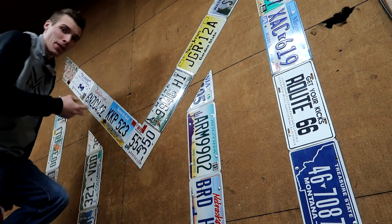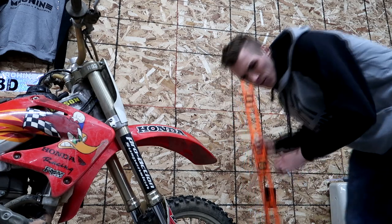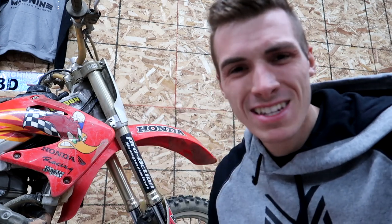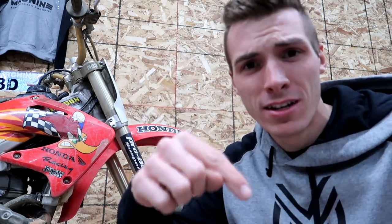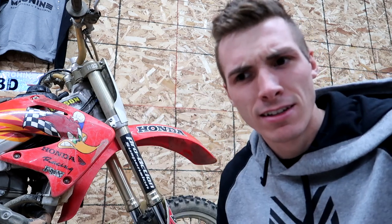So if you follow me on Facebook, you'll know that I'm building this thing. Unfortunately, I ran out of license plates, but I found two more, which is good. I probably will only need like 10 or so. So if you have any license plates, send them to my PO box — the link is in the description. And if you don't follow me on Facebook already, the link to that is in the description too.